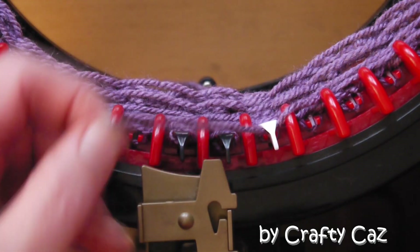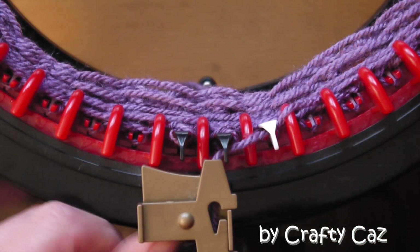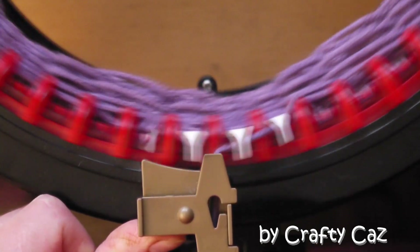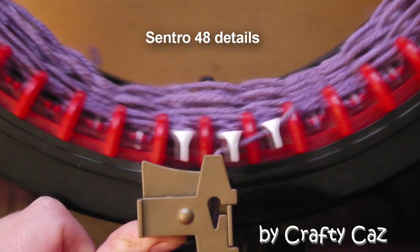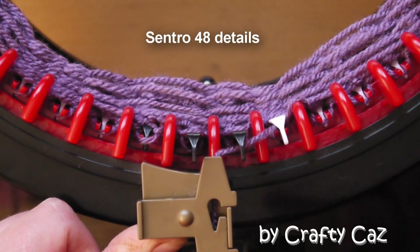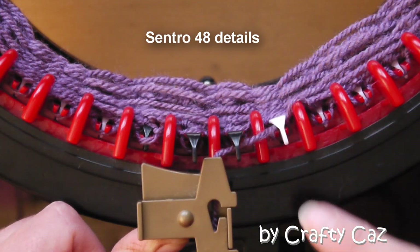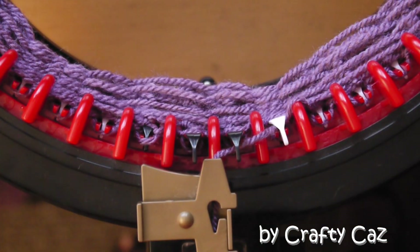Now if you're going to be doing this pattern on a Centro 48, it is so much easier — you don't have to account for the knit one. All the way around the bed of your machine for the wrapping row, you do wrap two, wrap two, knit two — and that will be eight times around the bed of your machine. Then a row of plain, and carry on with that two-row pattern repeat to complete your project on a Centro 48.